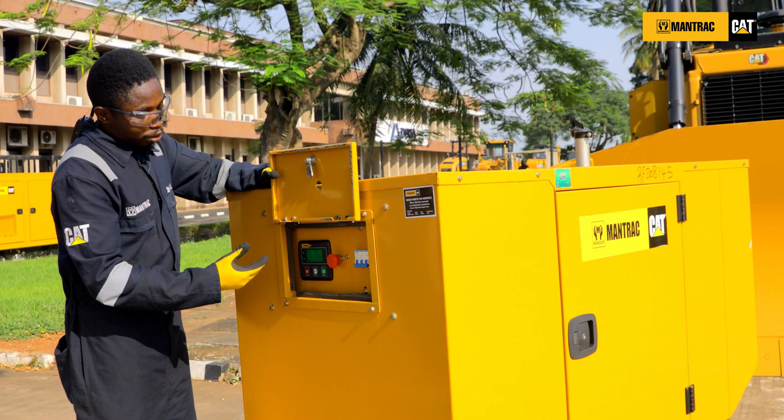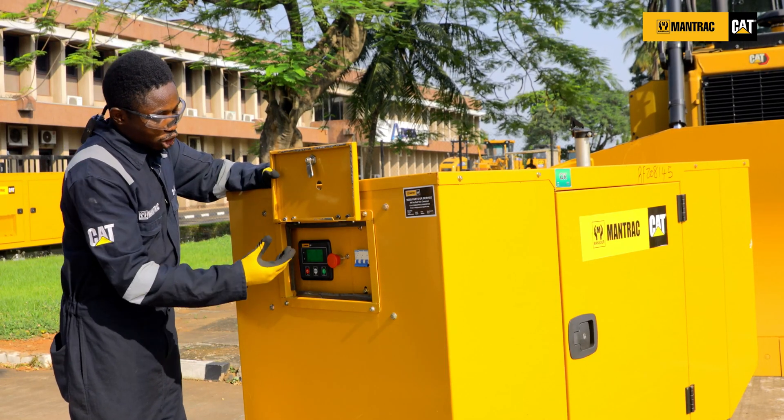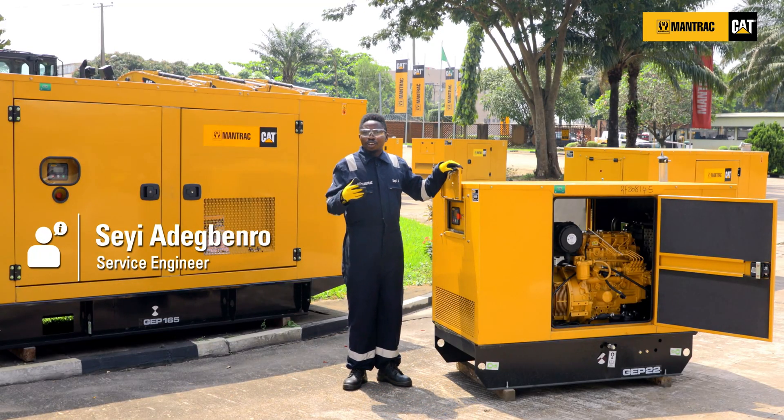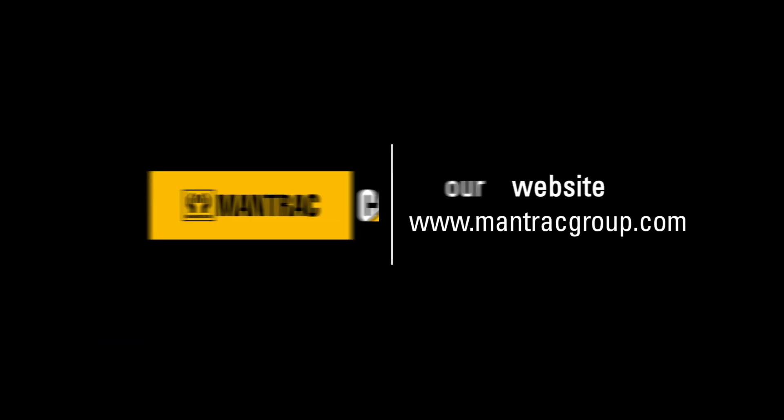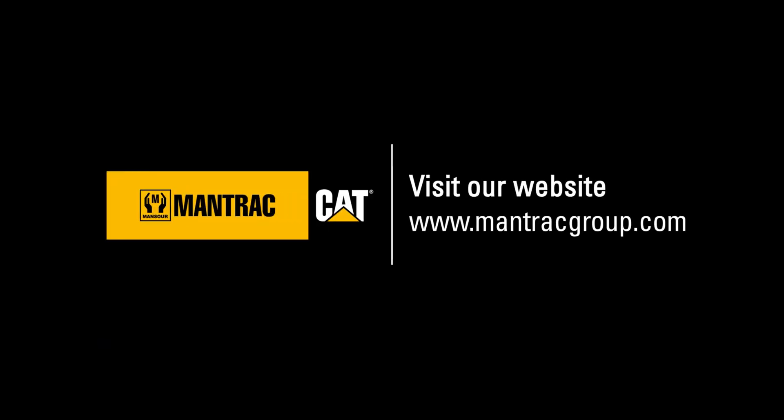Anytime you find an alarm, you are not expected to just start the engine back. Contact your local dealer for a technician to have your engine inspected. Visit our YouTube channel, Mantra Group, for more how-to series videos. Thank you.